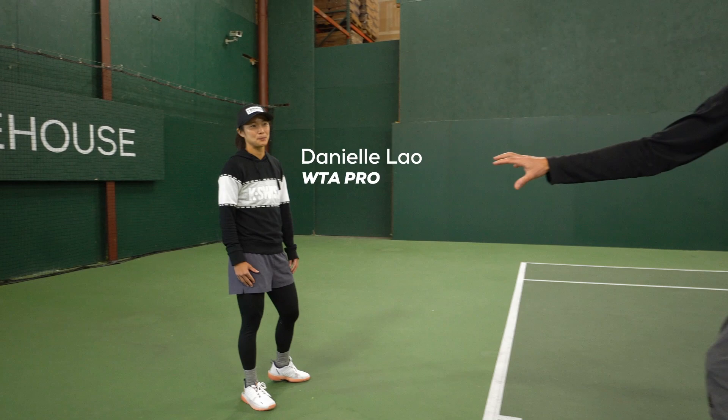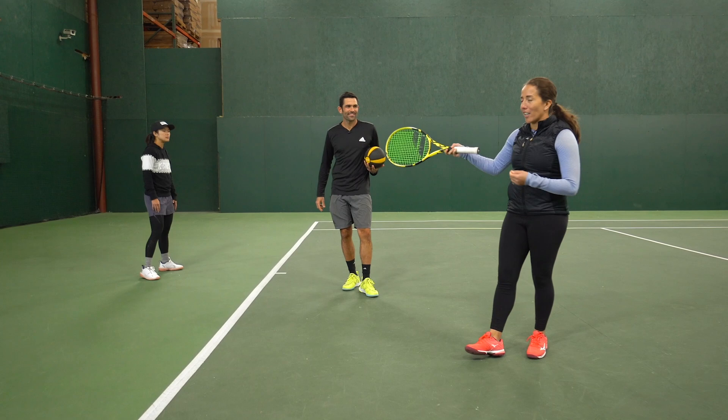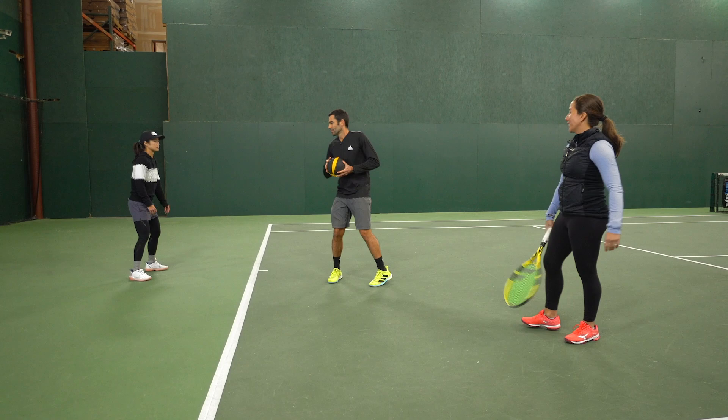We've got Danielle Lau here helping us out. The first drill we're gonna be doing is using a med ball on the running forehand, and Irina's gonna coach us through it. The one thing I want you guys to notice while Danielle does this drill is her balance has got to be really good, her energy transfer has got to be really good, and her quality of shot has got to be awesome in this drill.